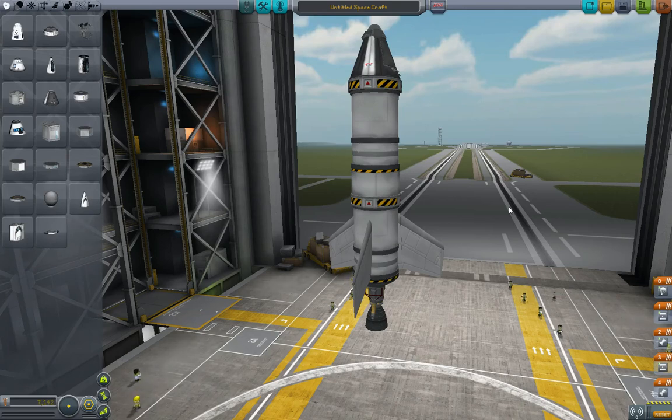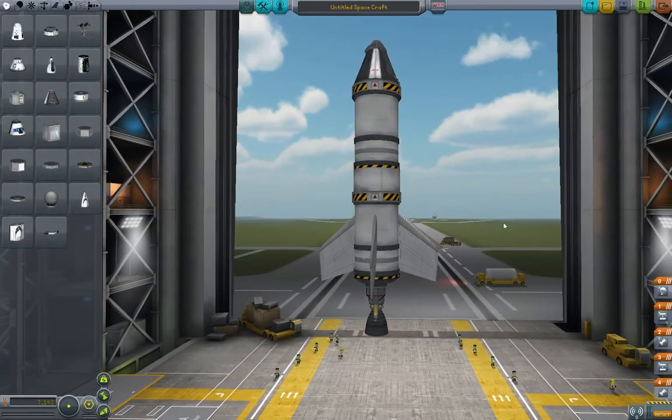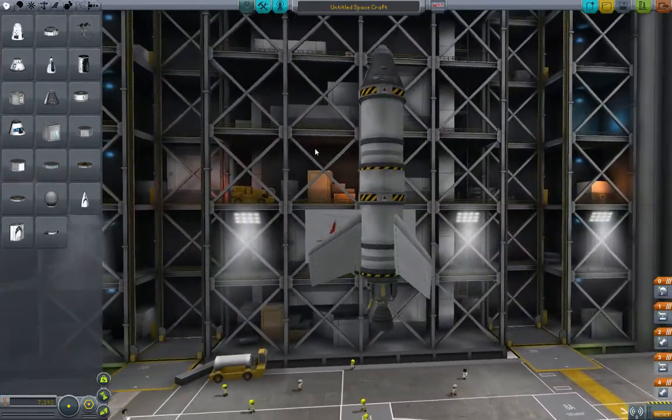Welcome back to 5-Minute Kerbal. What we're going to talk about today is radial decouplers. You'll see this is the rocket that we flew last time in our 5-minute video about stack decoupling. So what we're going to do now is we're going to do radial decoupling.